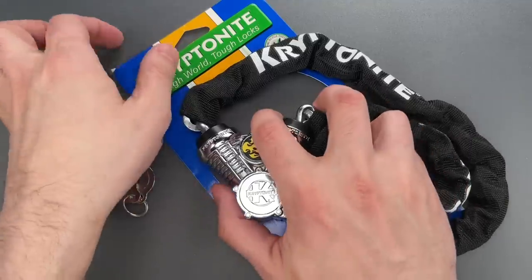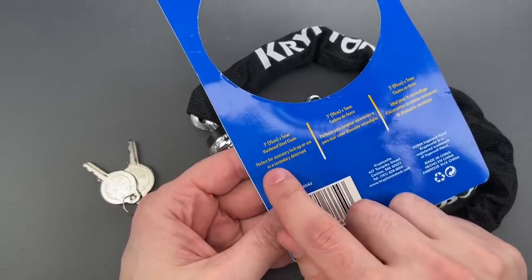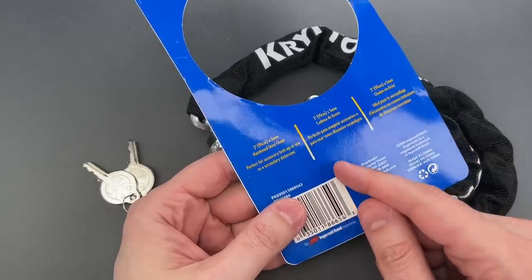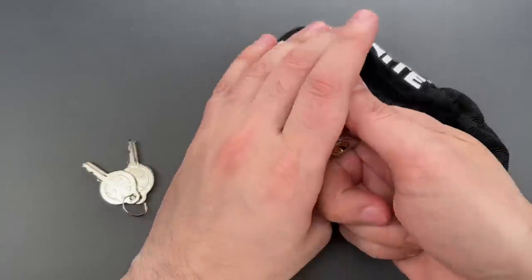To be fair, Kryptonite tells you that in the fine print: 'Perfect for accessory lock-up or use as a secondary deterrent.' In other words, you can use it for locking your helmet or in addition to a real lock. So let's pick this open, and I think you'll see why I'm unimpressed.